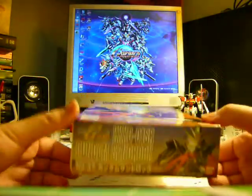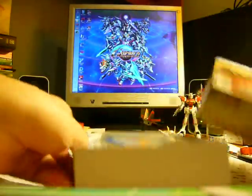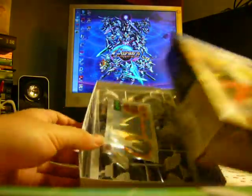And Gundam 04 here — Sandrock, which I've shown previously. This one looks like it's still in its package too, so I'll decide which one I'll build.